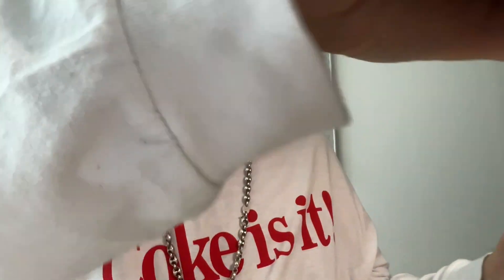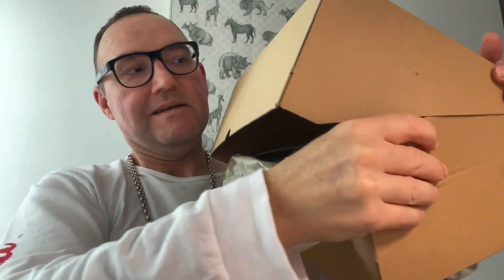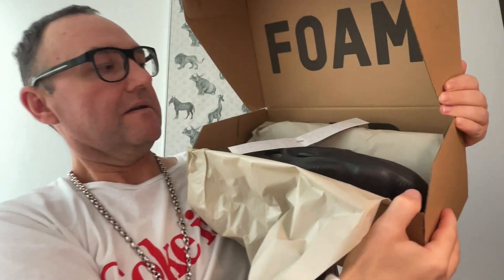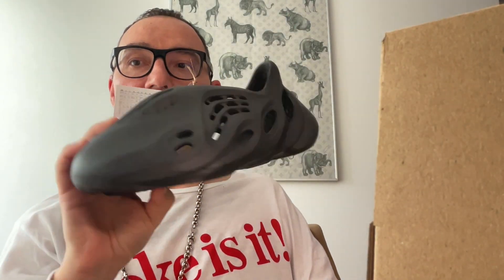You might ask — did I put them back in the box to make this unboxing? No, I actually doubled up on this pair, so these ones are completely brand new. They come wrapped in tissue paper like this. So they're wrapped in a little tissue paper and then you pull them out. You get these little tags — so this is how they look like, fresh out of the box.